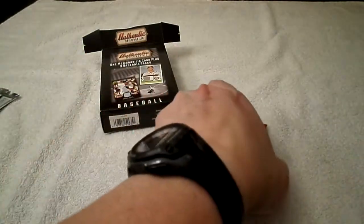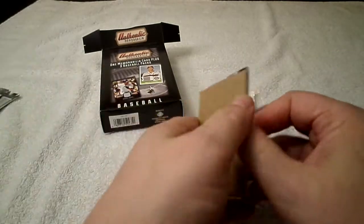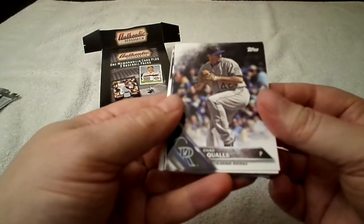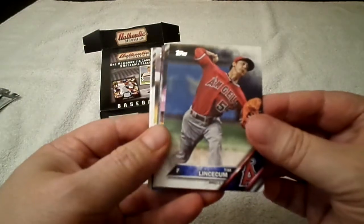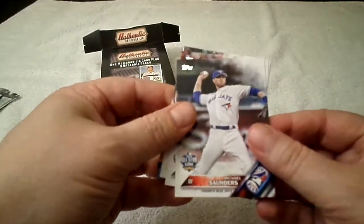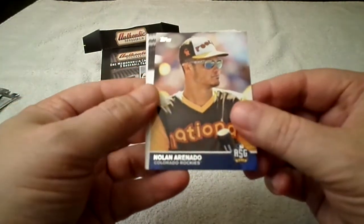2016 Topps Update — there's a cardboard in the back, that's odd, I've never seen that. There's some sort of security thing. Chad Quals, Chris Devinsky, Tim Lincecum all-star game, Carlos Gonzalez all-star game, Michael Saunders, Matt Bowman rookie card, Nolan Arenado.